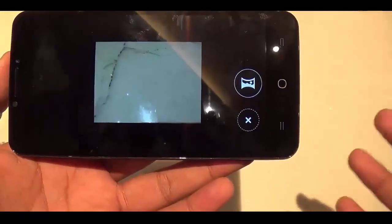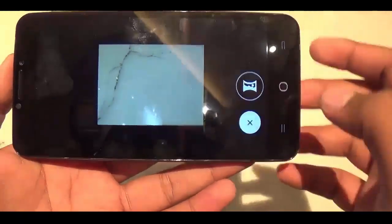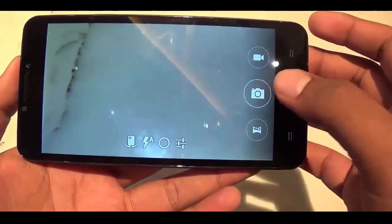If you tap the option over here you can capture a panorama using the device. These keys are for recording video and capturing an image.